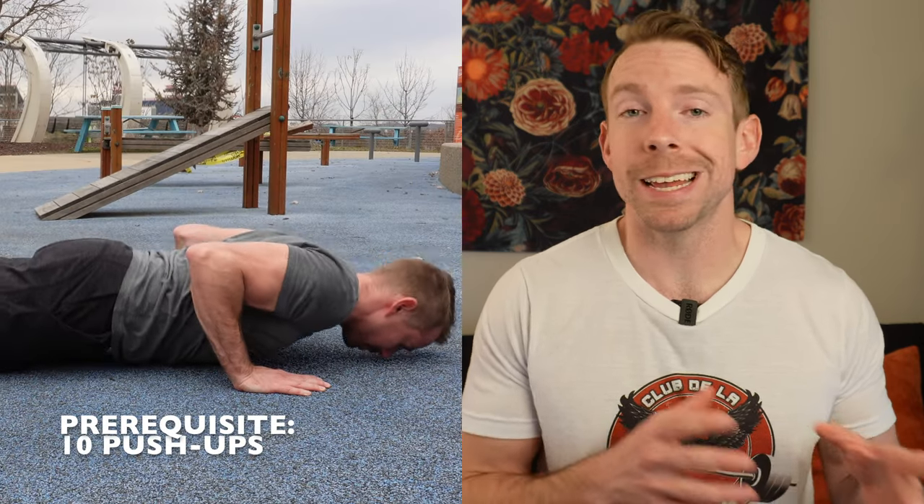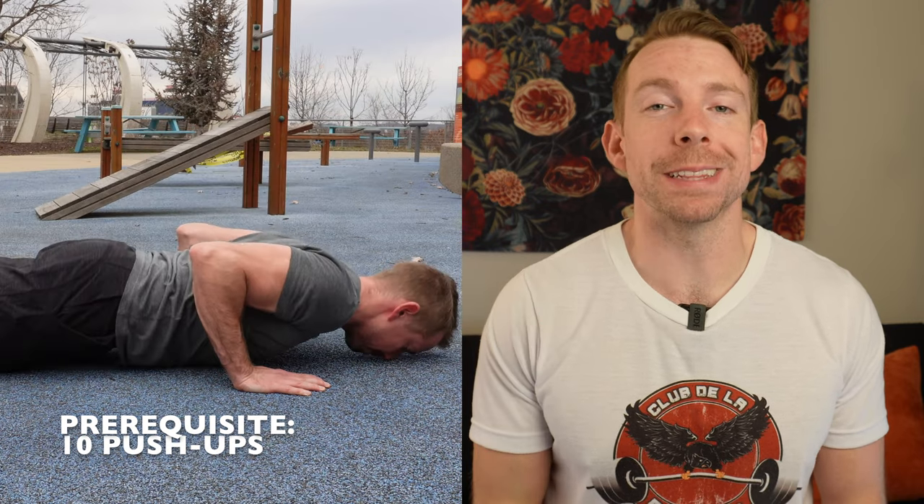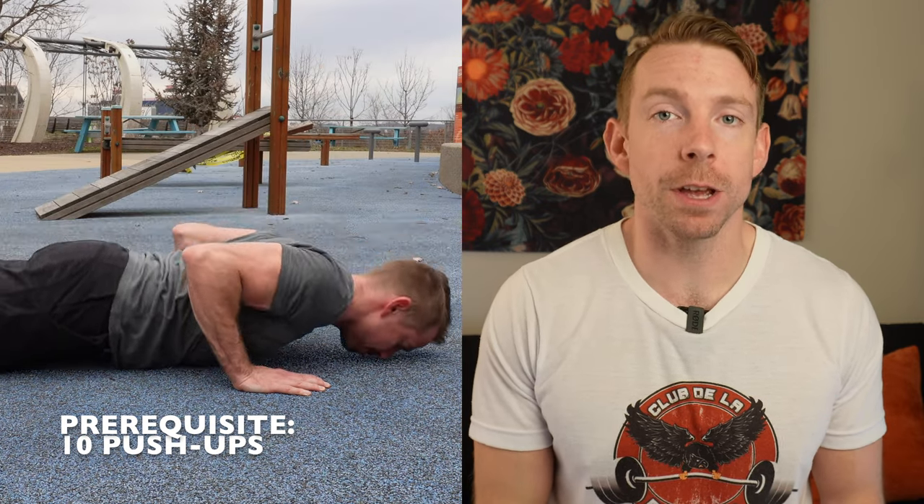Dips are one of the more challenging basic calisthenic moves, so I wouldn't suggest starting these progressions until you can perform at least 10 strict bodyweight push-ups. You can perform dips on bars, rings, or even between chairs or boxes. The rings will really challenge your stability, so I'd suggest building your foundational strength and technique in more stable environments first.